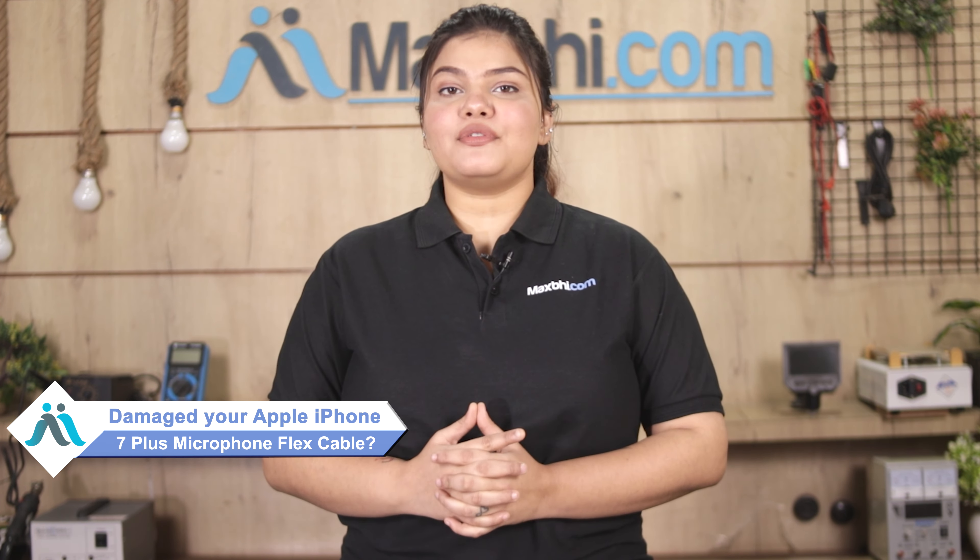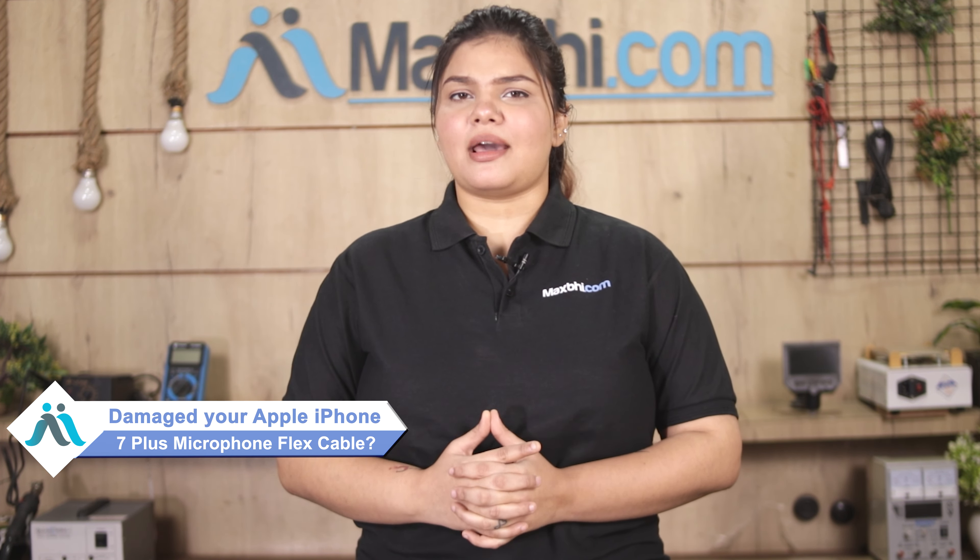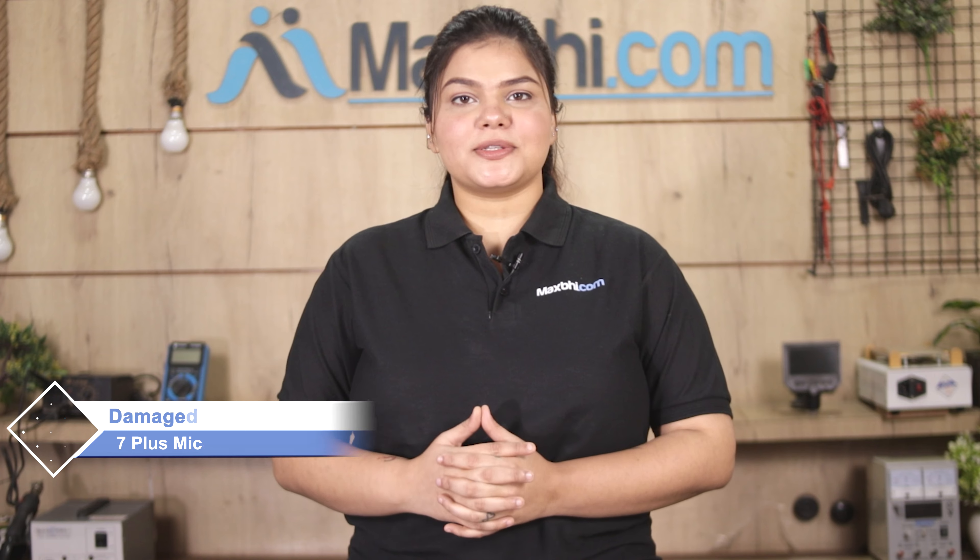Hi friends, this is Lucky from Maxp.com. Friends, if you have the microphone flex cable damaged on your Apple iPhone 7 Plus and are worried about the higher cost of repairing your smartphone,